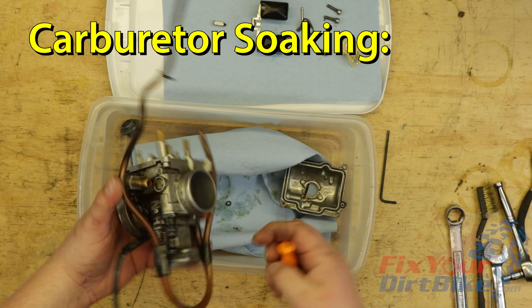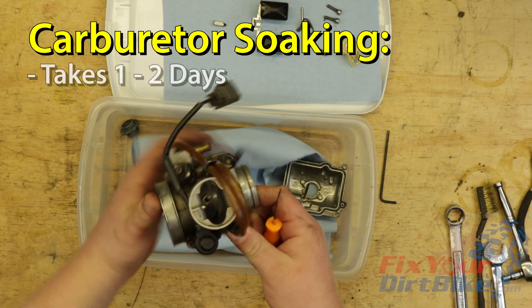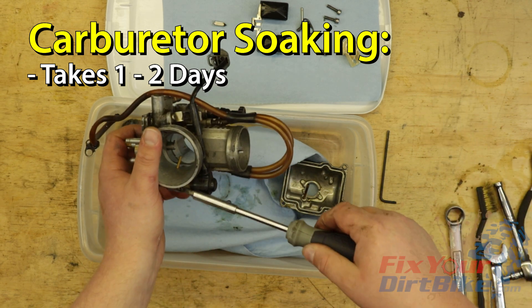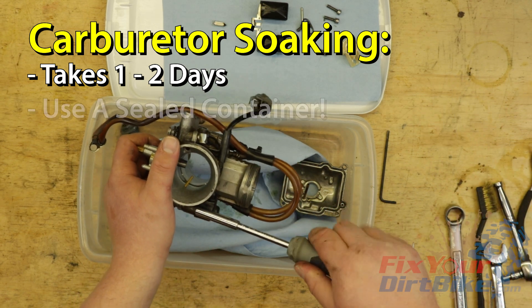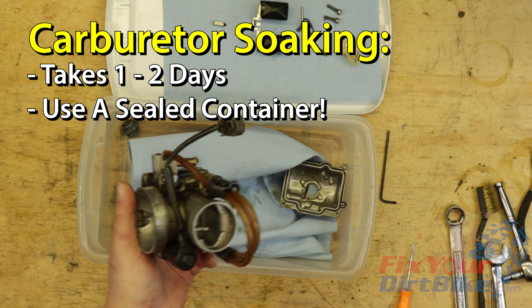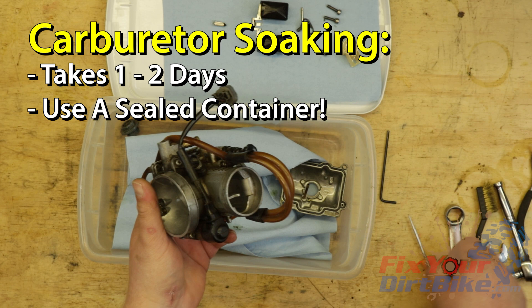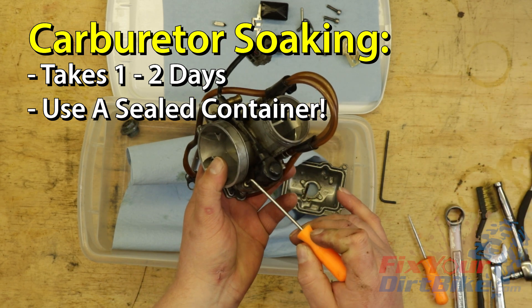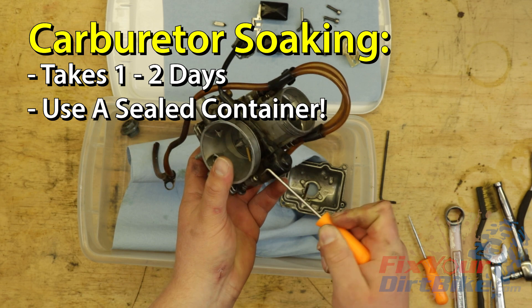Right off the top, there are two things to know when cleaning your carb with PineSol. One, soaking takes at least a day and up to two if your carb is really gummed up, so plan accordingly. Two, soak your carb in a sealed container away from your workspace. As you'll see in my video, I am using open containers to show what's happening to the carbs — my shop is now filled with a thick lemon scent and my eyes are burning, so learn from me.